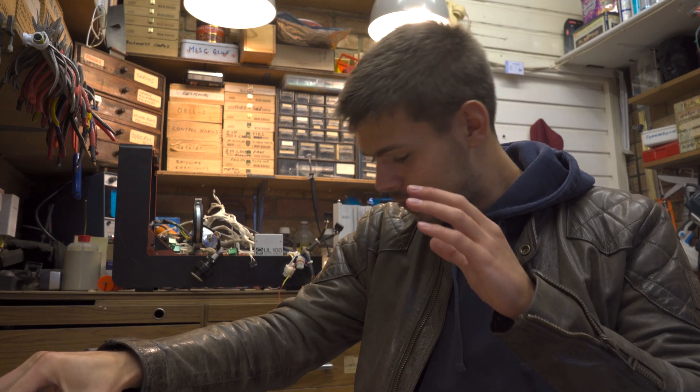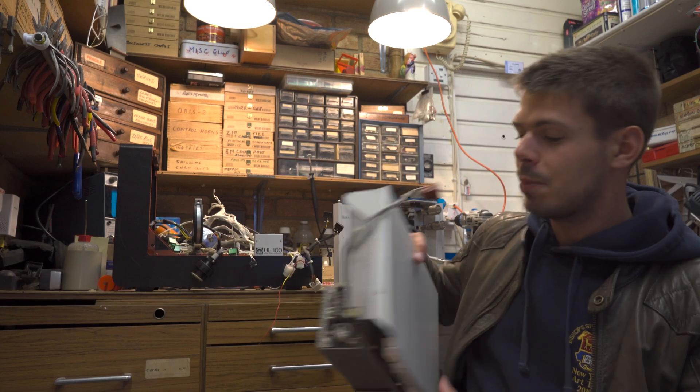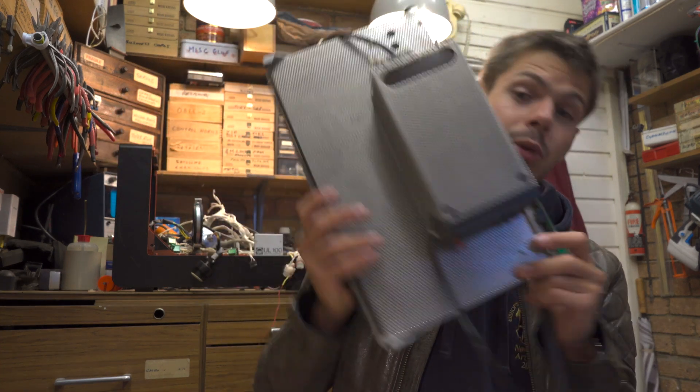Not only do we have the pump, we also need a pump controller, because this is a three-phase brushless motor. Those are great — you find those in brushless drills, in drone motors, that sort of thing. But there's also the pump controller which is this bit here, so we need to take that off as well because without it the pump is pretty useless. I'm going to stop talking and we're just going to start taking this thing apart.